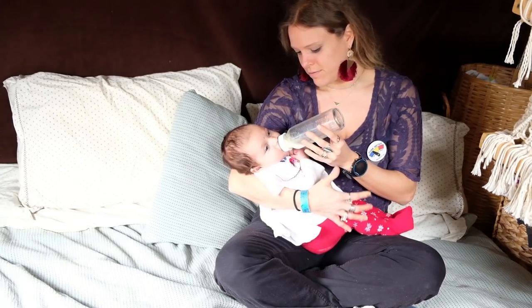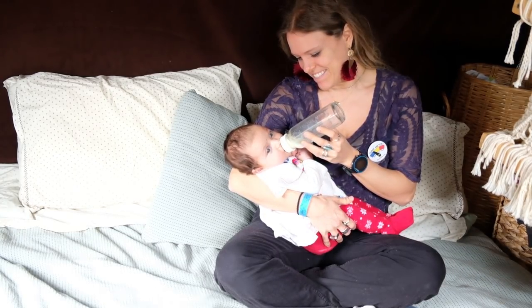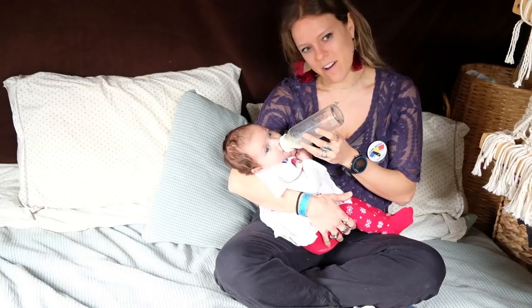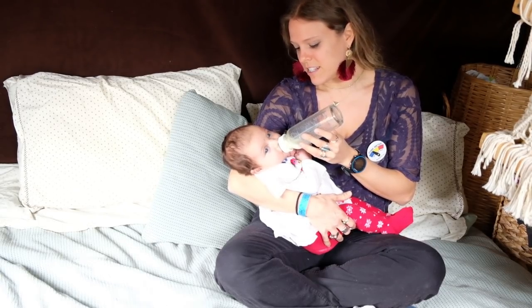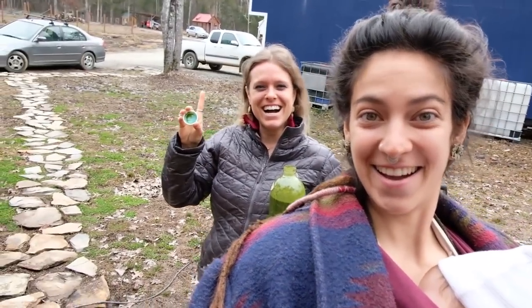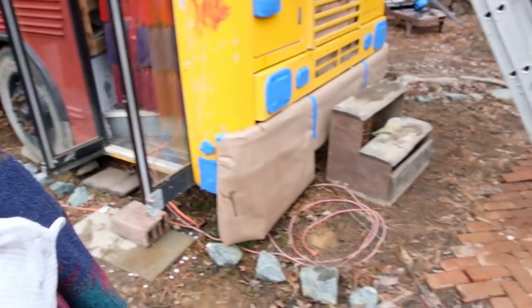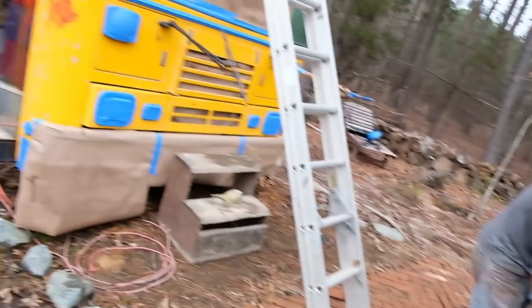Auntie Annemarie has arrived and fed Azalea like immediately - she was so hungry. Mom is in the distance, far far away. So while I've been pumping and Annemarie was feeding Azalea, Justin has been working super hard. We come outside and the bus looks like this - nice!